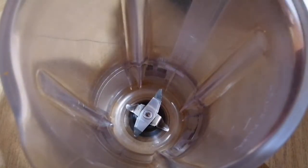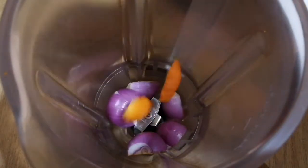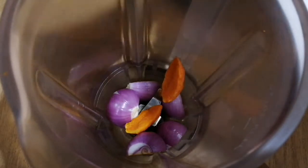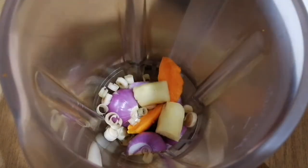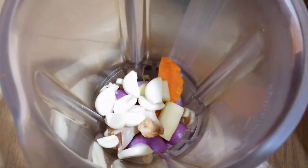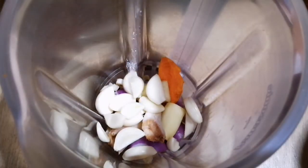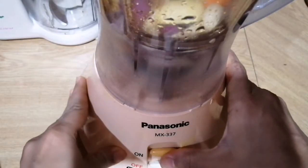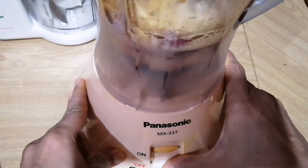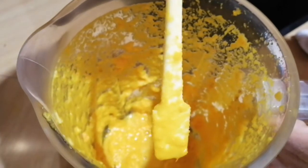I'm going to put all the ingredients into the blender: the onions, fresh turmeric, lemongrass, ginger, galangal, and garlic. I'm going to pour in a little bit of water and blend everything together. Here it is ready — so let's start cooking.